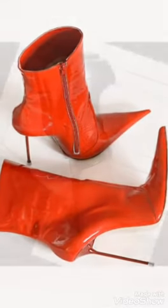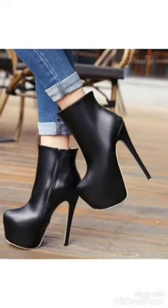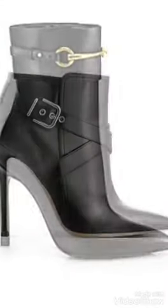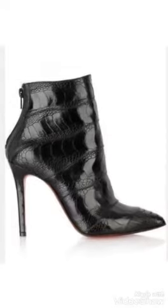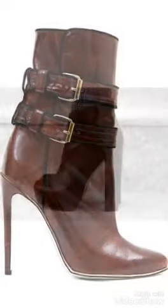Hi friends, welcome back to my YouTube channel. Today's video is about ankle boot high heel leather boot designs. You can see in this video latex leather different shapes and different designs — high heel latex leather boot designs. You can watch and get different ideas and different designs from this video. For more beautiful and different latex leather boot designs, watch the video till the end, and you can easily choose the ankle boot designs.